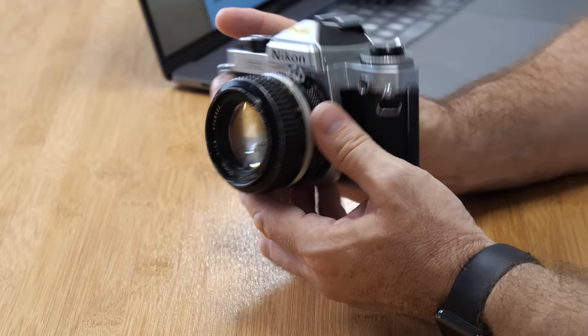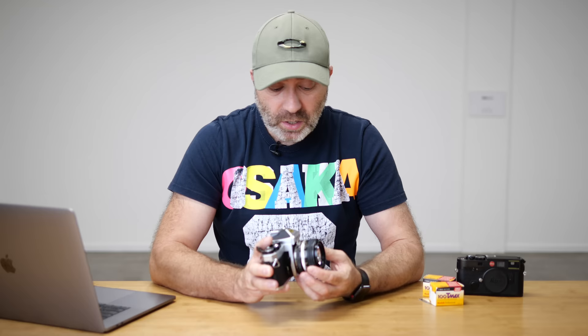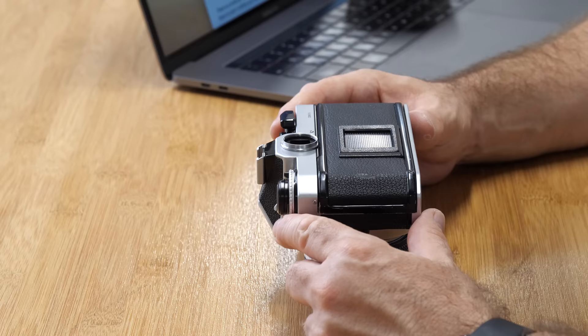Or you can do what I do with my Leicas — set up hyperfocal length, which is basically setting your aperture to around f/11 and putting the actual lens on about two meters, so anything from around one meter to four meters will be in focus. Then you just bang, take the shot and carry on.